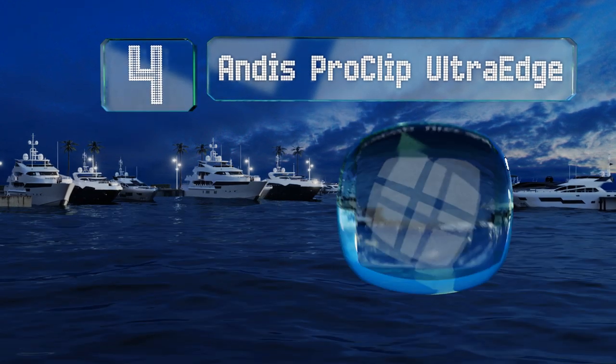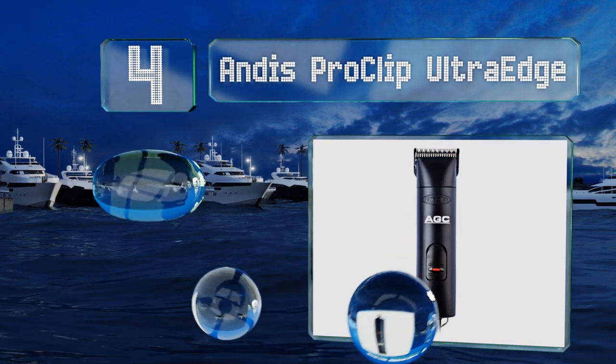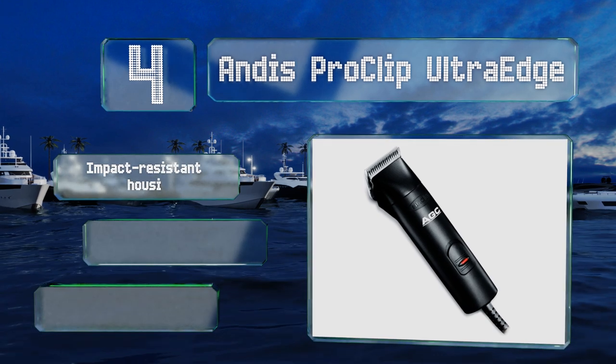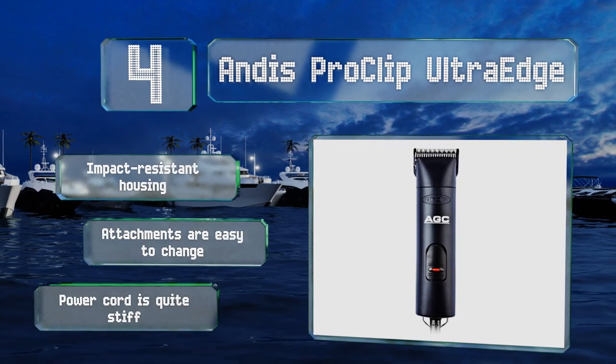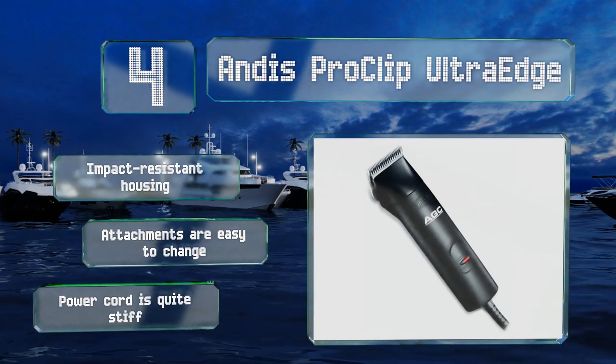At number four, perfect for all-day use, the cool-running design of the Andis Pro Clip Ultra Edge completely eliminates the need for any vents or fans, so no internal components become clogged with hair. Additionally, a locking switch prevents it from being shut off accidentally. It comes in an impact-resistant housing with attachments that are easy to change, however the power cord is quite stiff.